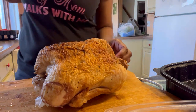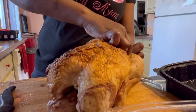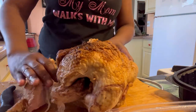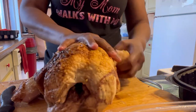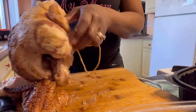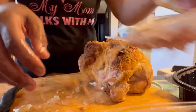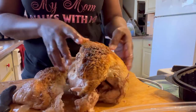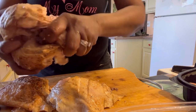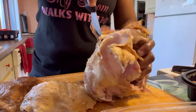Now I got this rotisserie chicken I got from Sam's Club. I'm about to cut it up, beat it up, and use it to go with my rice. I'm going to pull the legs and wings off and use those for something else maybe, or just warm them up later. So I'm just pulling it apart — I am gonna cut it but I'm breaking it up. Cut that breast in half and I'm gonna pull all the meat apart.